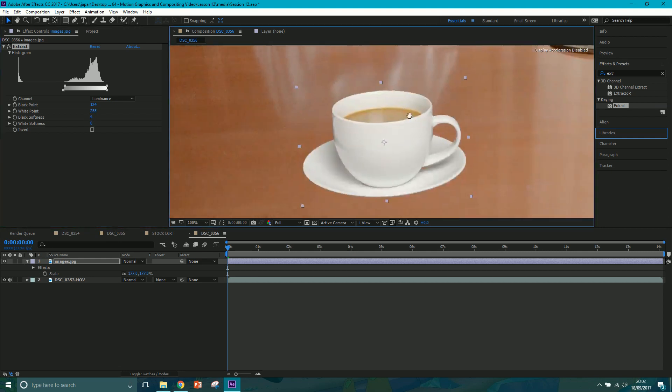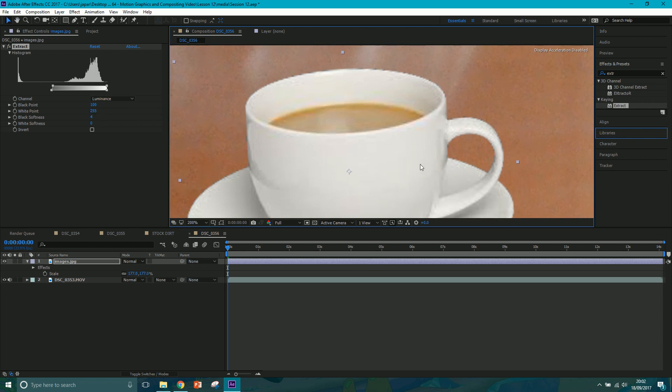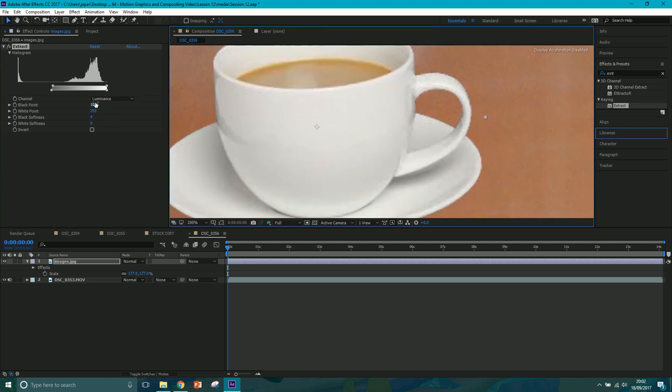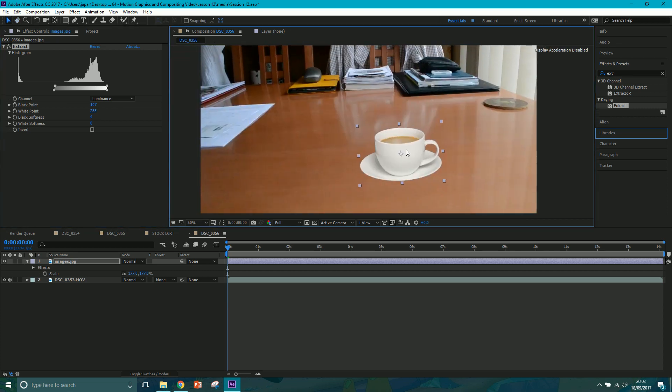You can also adjust the Black Softness but that looks fine. Actually, it's gotten rid of some bits down here that we want to keep, so bring the Black Point back a touch - like that. It brings back some of the edges. You can spend more time cranking it up to get rid of these edges and then mask certain bits back in if you want, but I'm just going to go with a Black Point of around 107 to 115. Something like that should do it.